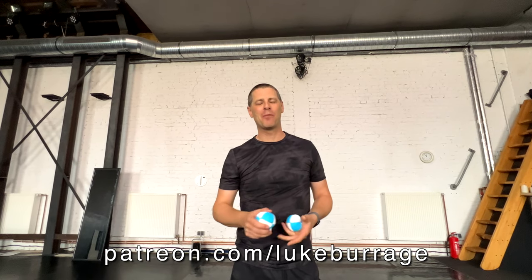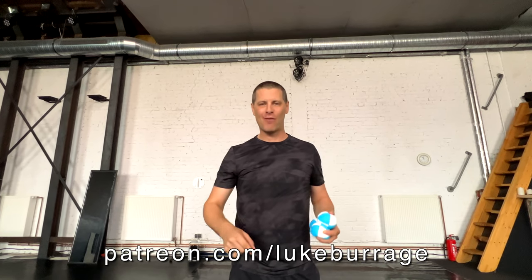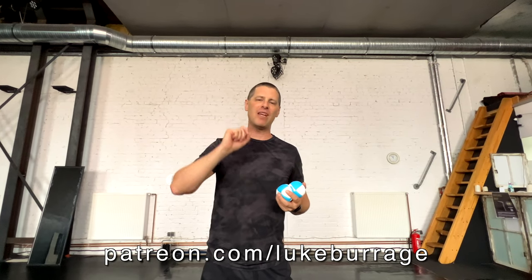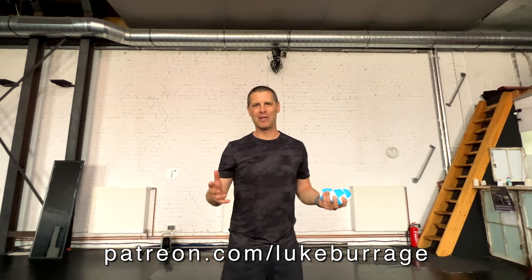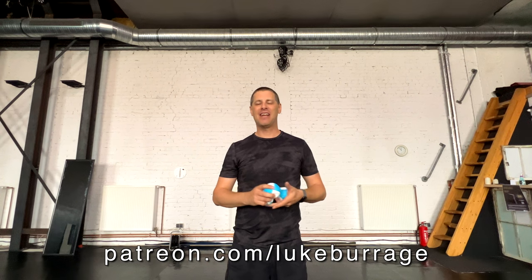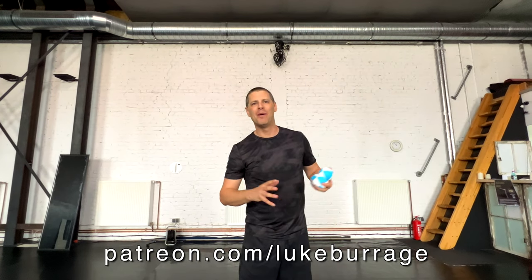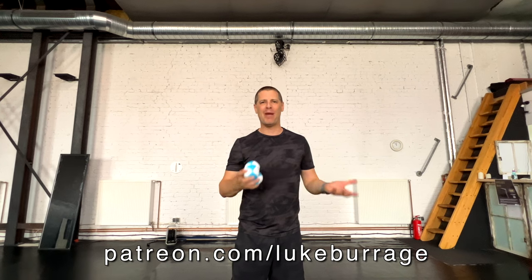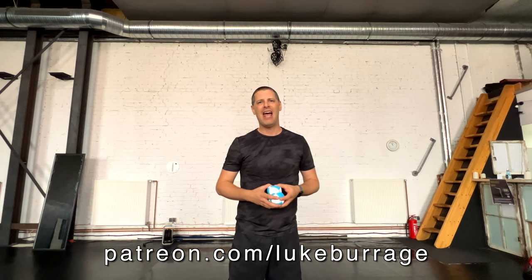If you've enjoyed these daily videos here on my YouTube channel, subscribe. Also, you can go to patreon.com/LukeBurrage. If we get 100 Patreons by the time we get to the EJC — which is coming up at the end of this week on Saturday, we've only got five or six days to go — we'll do daily videos and vlogs from the EJC this year in Lublin. If we don't get to 100 Patreon supporters, we won't be doing that. Just $1 will help get us towards our goal.